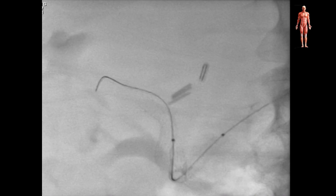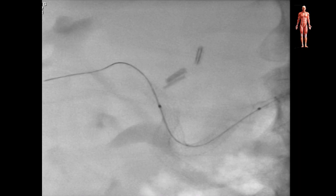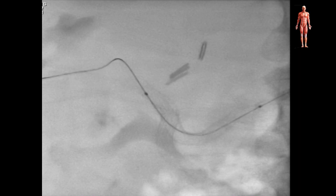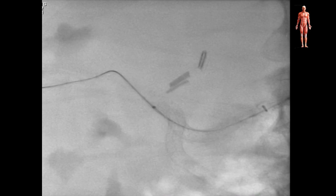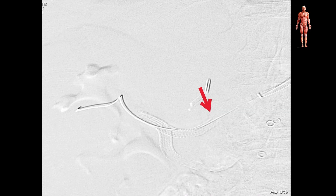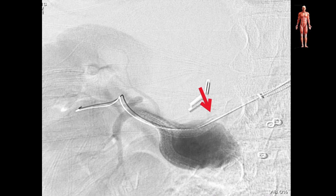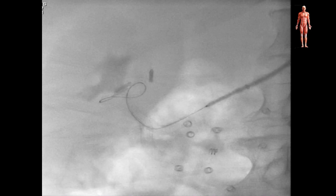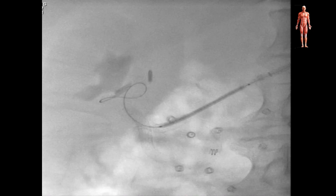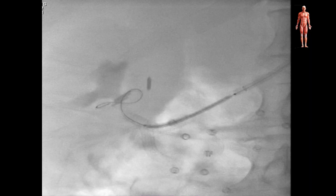In this case, with the redirection of the guide wire, we managed to straighten the graft. Care must be taken not to lose wire purchase in the distal part of the artery. We managed to maintain wire access and performed an angiography that showed our stent's proximal end at the proximal neck was inside the sac. We extended our graft with a 7 by 50 mm stent into the proximal renal artery.